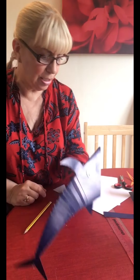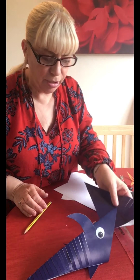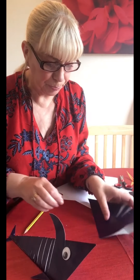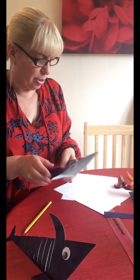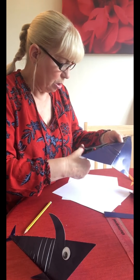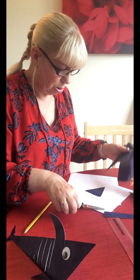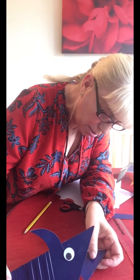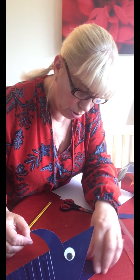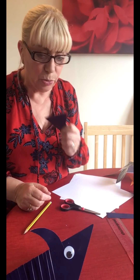We need to draw his mouth and teeth. What we need now is a triangle piece to fit inside the bottom of his mouth here to make it into a jaw. Let's see if that fits - just about. We won't stick this in just now and I'll show you why in a wee minute.